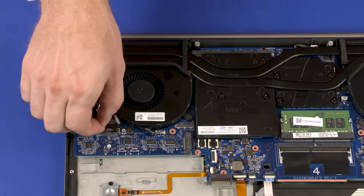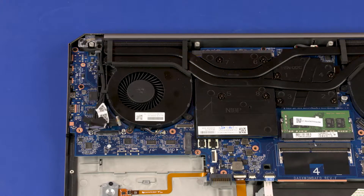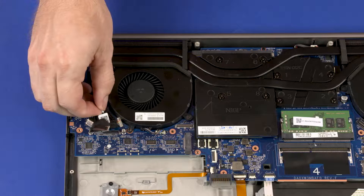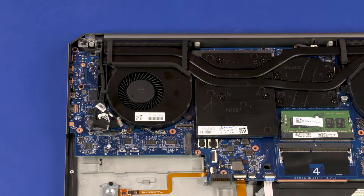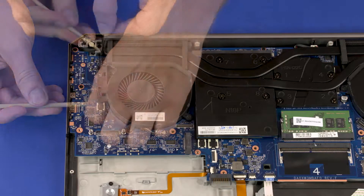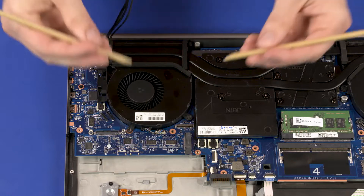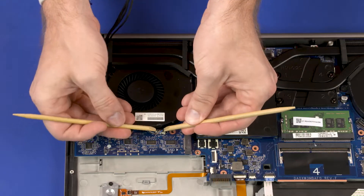Disconnect the display panel cable from the connector on the system board. Disconnect the ALS board cable from the connector on the system board. Remove the display panel and touchscreen cables from the routing channel on the right fan. Disconnect the right fan cable from the connector on the system board.